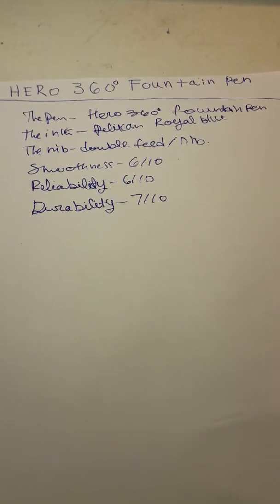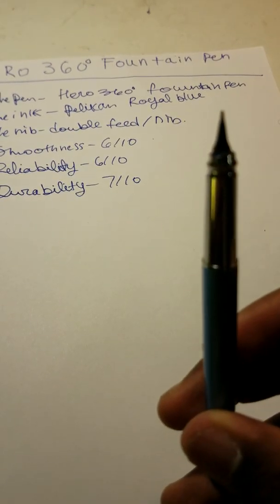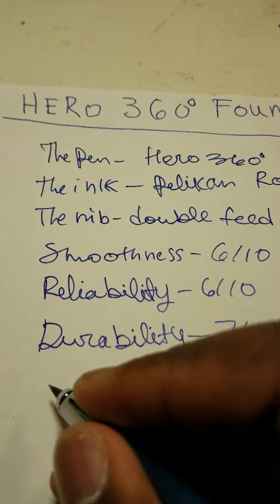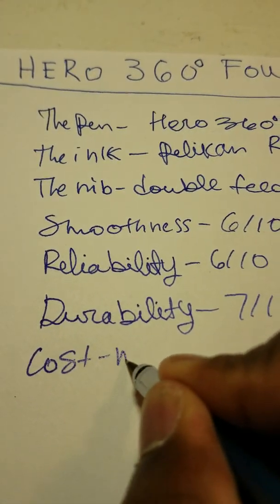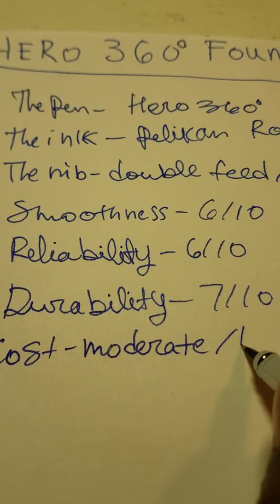Let's talk about the cost of the pen. This pen cost me about 3 to 4 bucks. For a nice pen like this, it's pretty cool. I think I'll rate the cost as low to lightly moderate.